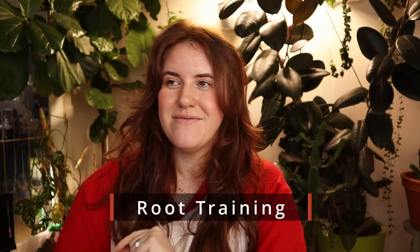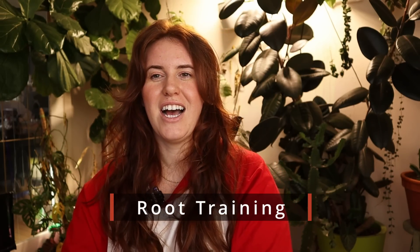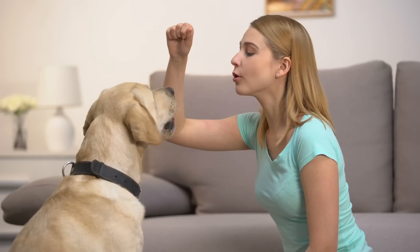Number one is root training. It sounds crazy — you're not sitting there with a piece of pepperoni being like, 'Okay plant, make your roots big.' That's not what I'm saying, although that would be hilarious if plants could do that. Fun fact, they do think plants respond to music, but regardless, root training in and of itself is going to make a huge difference.